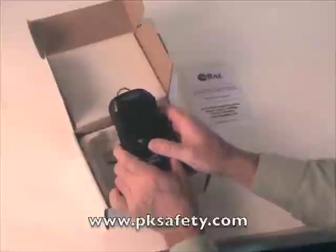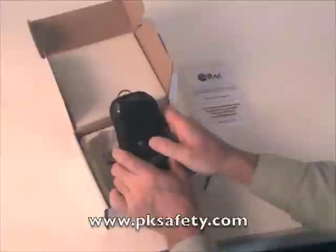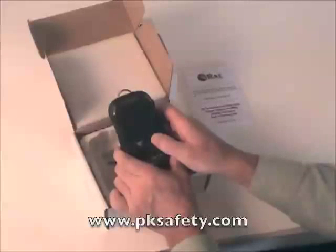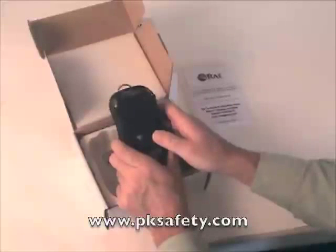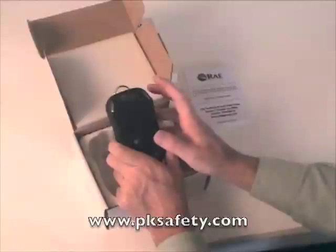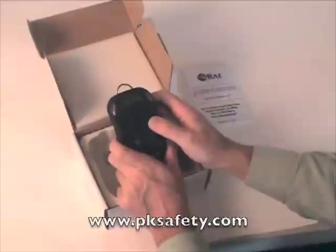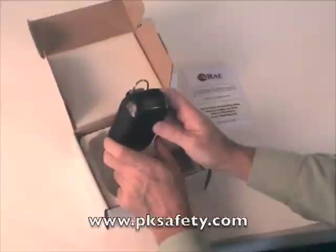So while it's doing that, let's think about a couple of features. The unit data logs with the dosimeter, keeping a running tally of what you or your employees have been exposed to. Interestingly, the unit has a stealth mode. We can go into the menus and eliminate the bright LEDs and the loud alarms so that the unit will only vibrate — very useful if you're in a situation where you don't want the device to alarm people.